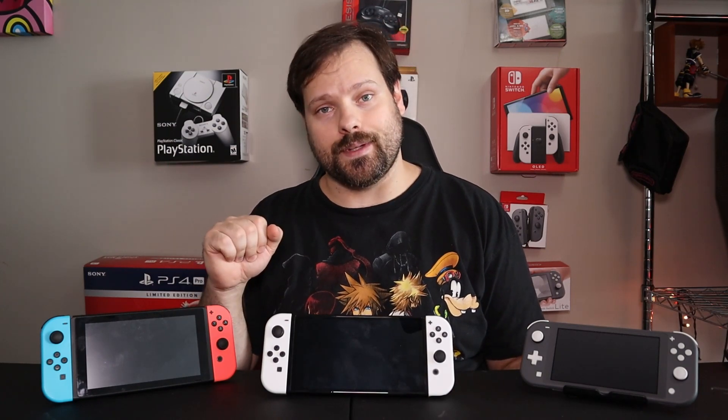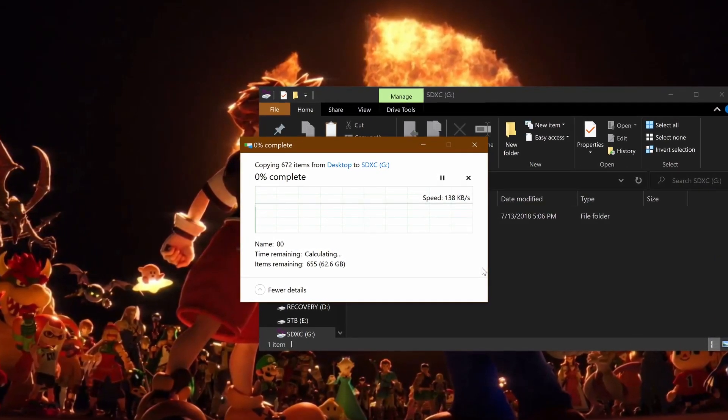You may want to use the same microSD card from your current Switch in the new one. The good news is it's as simple as taking it out of the old Switch and putting it in the new one. The bad news is the new Switch will reformat the SD card, meaning it can only be used on the new Switch and you lose any installation files downloaded onto it. From what I can tell, there is no getting around this.